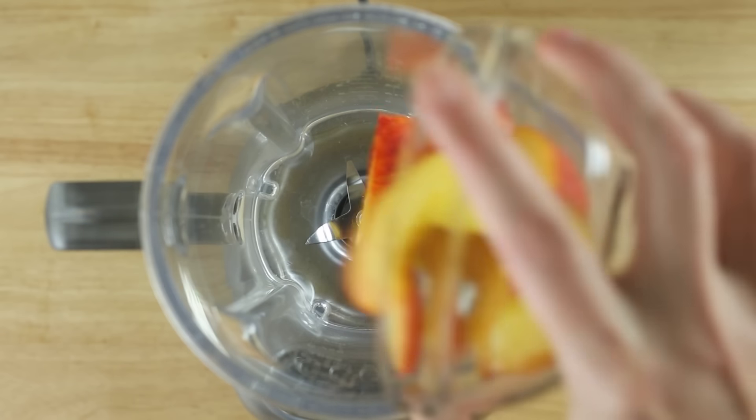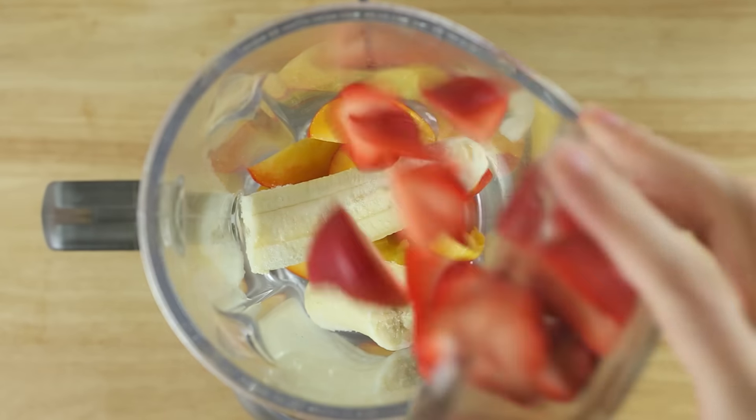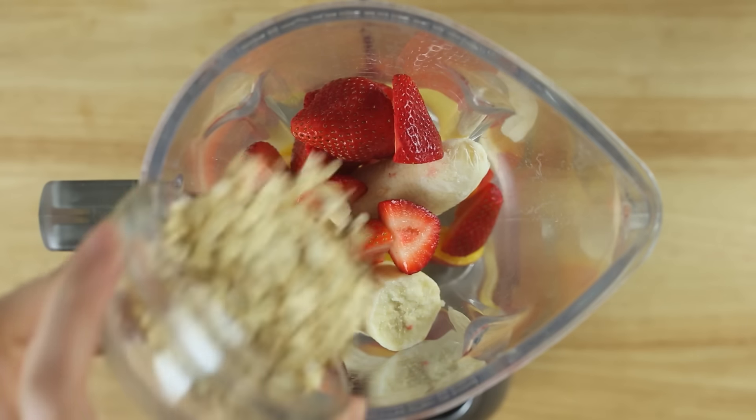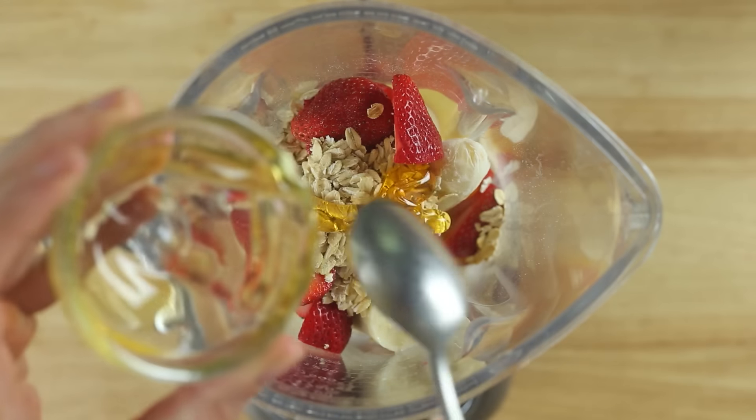So the first step is — yep, you guessed it — make a smoothie. So in a blender, add a ripe peach, a frozen banana, fresh strawberries, uncooked rolled oats, unsweetened almond milk, raw honey, and ground cinnamon.